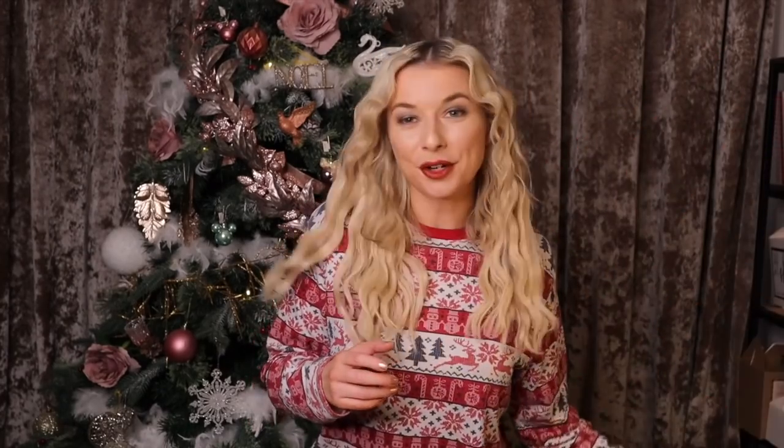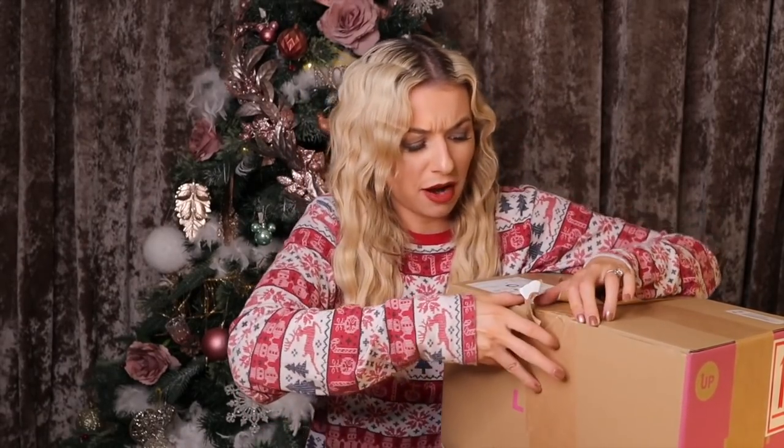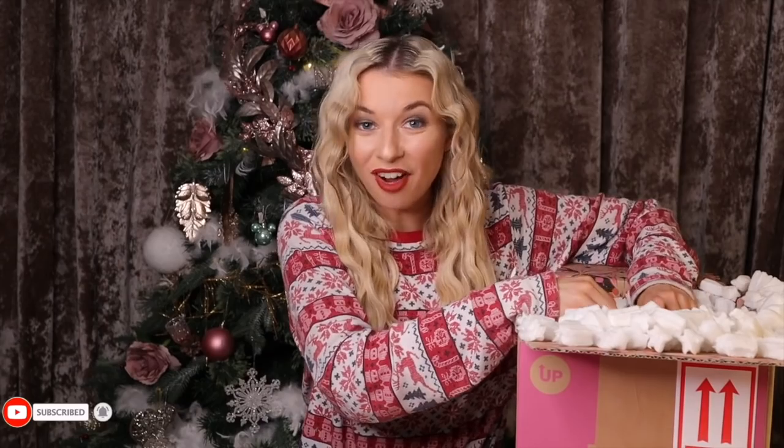Now that Joe is all sorted, let's get into the Lush stuff. I'm going to start with the smallest box first. Is it even Christmas without a Lush bath bomb? I think not. I love this part because it's like a massive lucky dip.